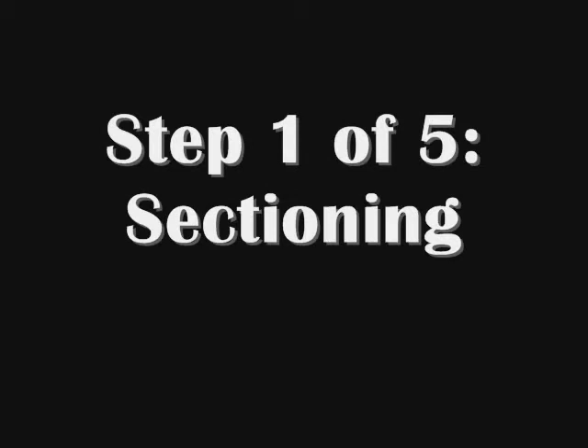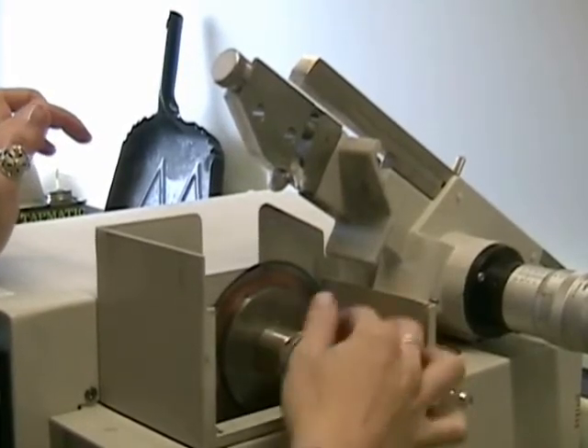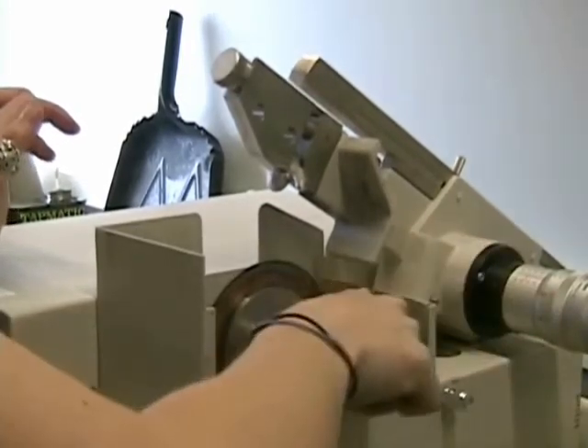The first step of the process is sectioning. The saw used depends on the composition and the size of the sample you have. The diamond cutoff saw is used for small samples that require small precise cuts. The first step is to tighten the blade onto the machine. Note that the safety shields aren't on just for video purposes.